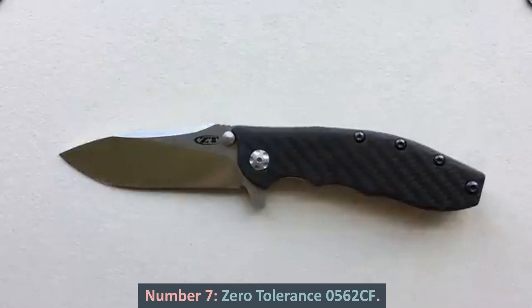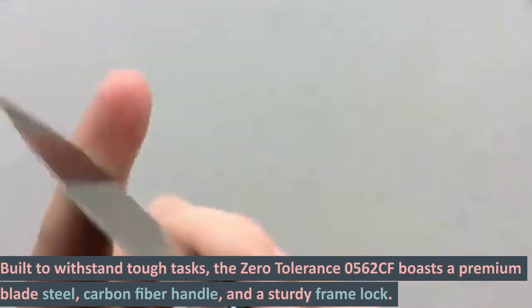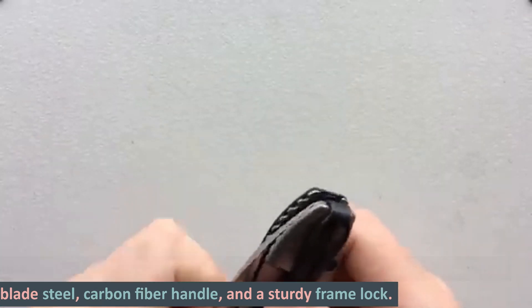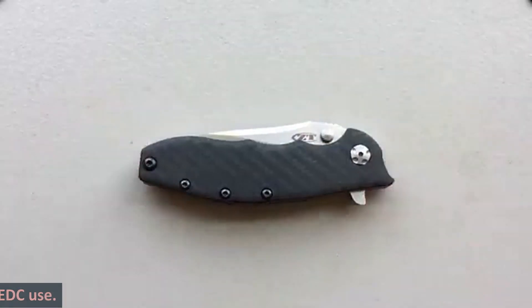Number 7: Zero Tolerance 0562 CF. Built to withstand tough tasks, the Zero Tolerance 0562 CF boasts a premium blade steel, carbon fiber handle, and a sturdy frame lock. It offers smooth one-handed opening and a secure grip, making it ideal for EDC use.